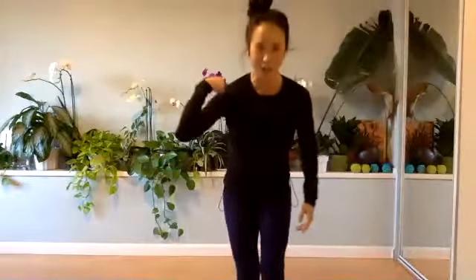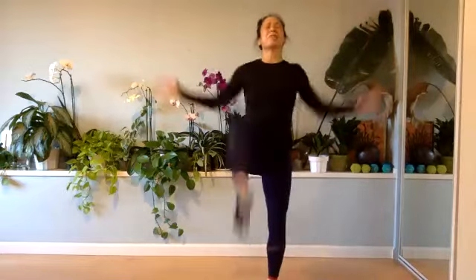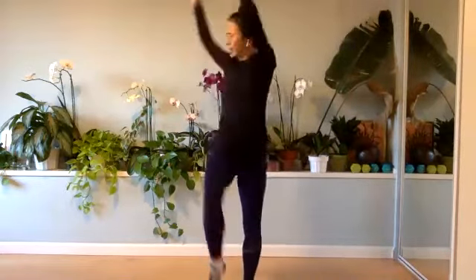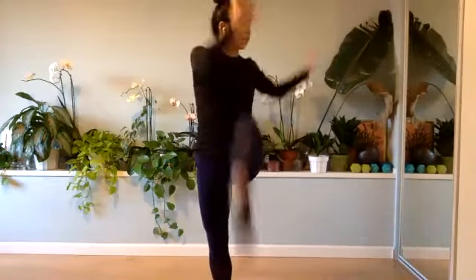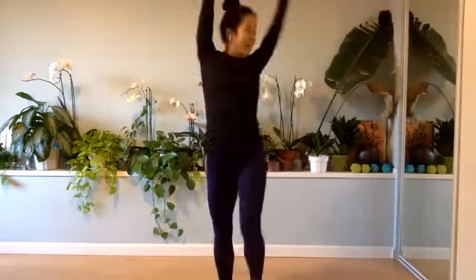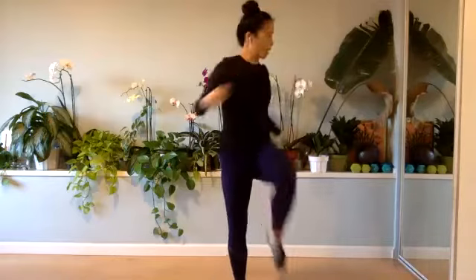Vanessa, stretch those arms. Eight, seven, shoulders down, for four, three, and two. Pull the elbow down, it's a squeeze. Squeeze, elbows in. Reach it down. Opposite elbow, opposite knee, twist. Get into those obliques, keep that standing leg long. You reach, you reach, it's eight, seven, six, for four, three, two, and one.